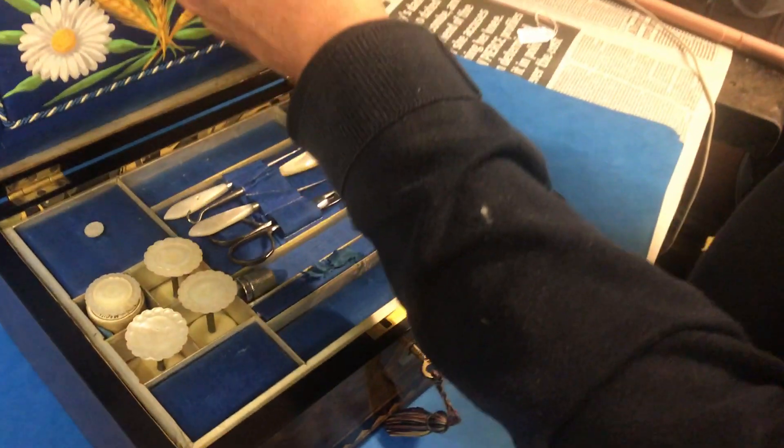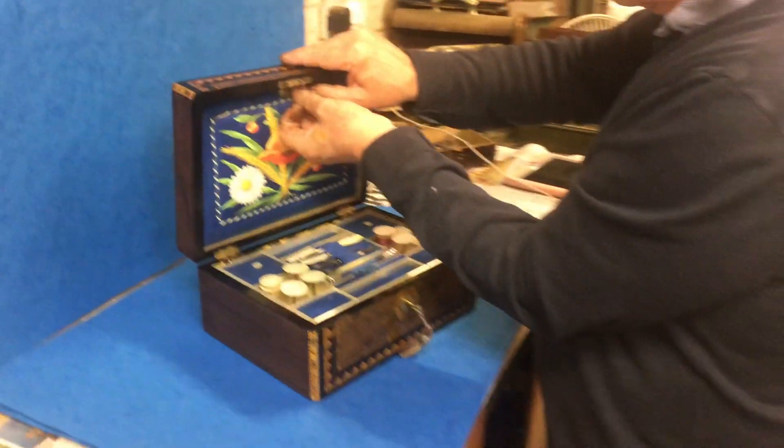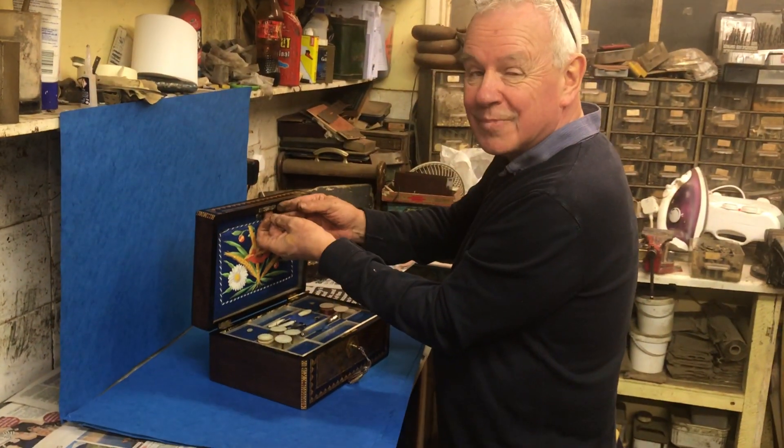A lovely example of a piece of Tunbridge Ware, and would make a super Christmas present for someone. Get it bought. Thanks.